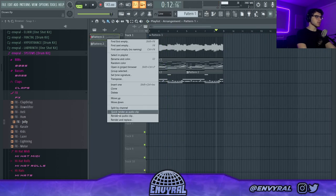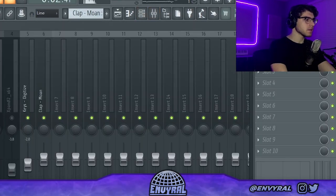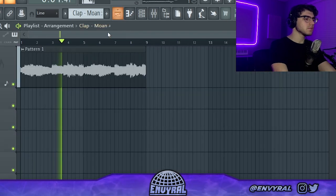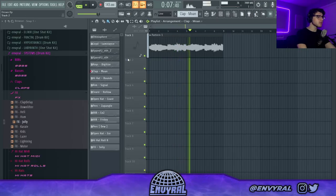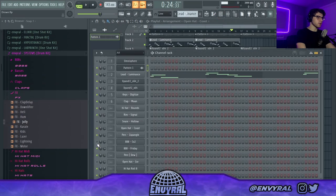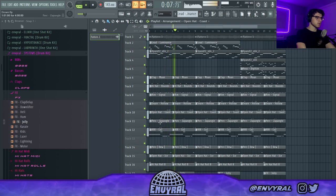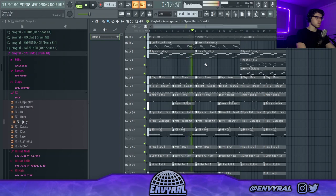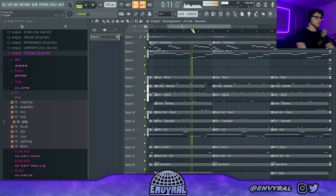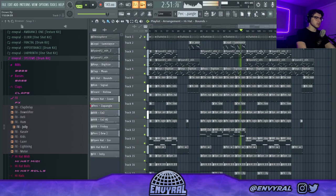I think it's time to split everything by channel and arrange this real quick. Let's make it start with the 808. I'm only going to make this cut in every other part, and the same with this one. Maybe let's cut out the hi-hats right here. That's pretty much the beat.